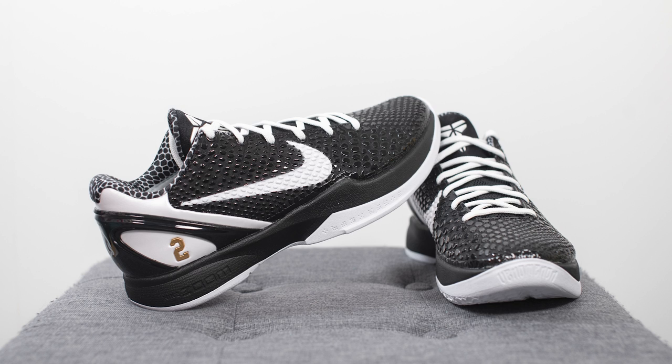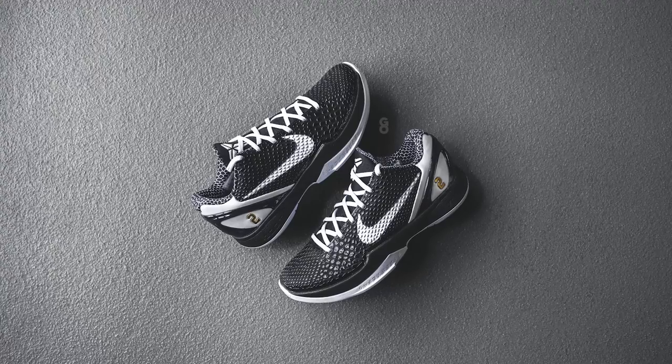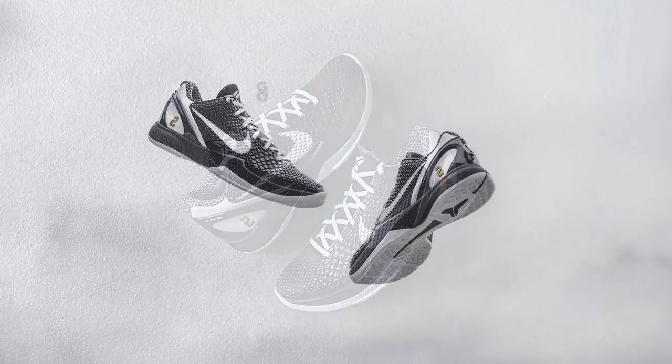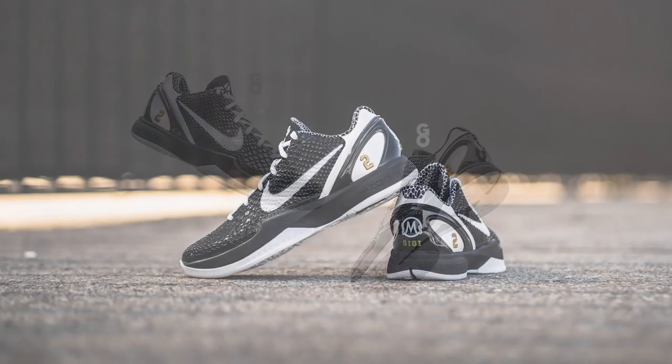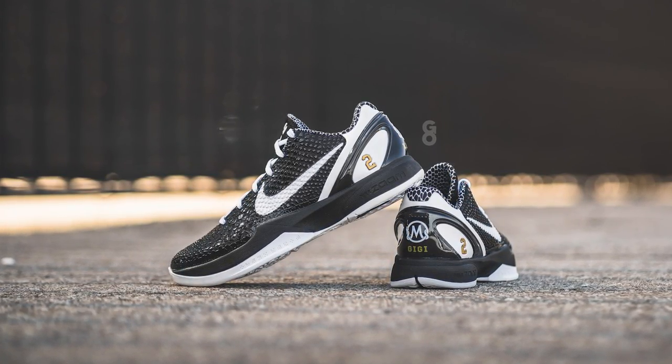Finally, in terms of overall quality and craftsmanship — the majority of the materials are synthetics, but they didn't feel cheap. From an overall build and craftsmanship standpoint, I really had no flaws on my pair: no glue stains, no paint issues or anything like that. I personally thought this is a very well-built Kobe.